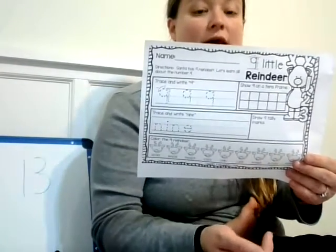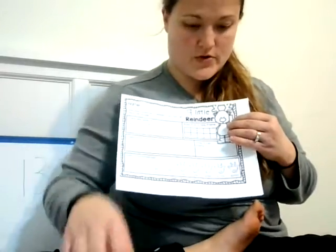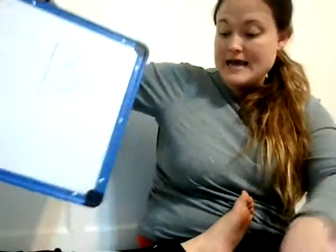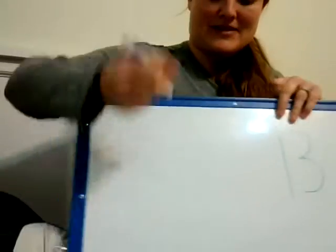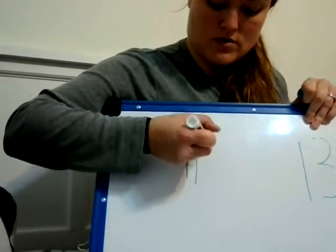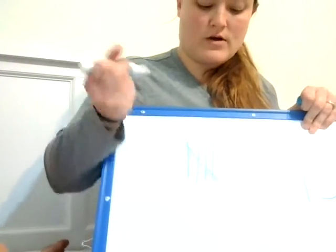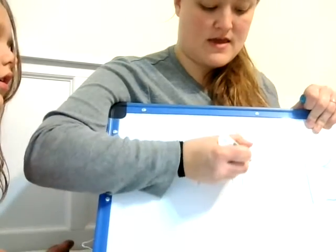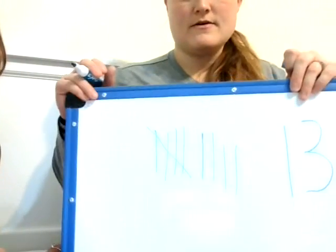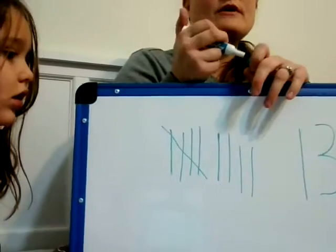Then this is to draw 9 tally marks. Families, you can help them with this — this is more of a kindergarten, first grade skill. Let me show you how I'm going to do 9 tally marks. So we're going to go 1, 2, 3, 4, 5 — when we get to 5 we do a cross. So 1, 2, 3, 4, 5, 6, 7, 8, 9. That's what 9 tally marks look like, and you're going to do that on your papers. You can pause if you need to.